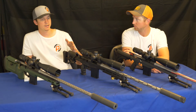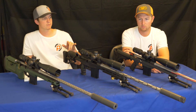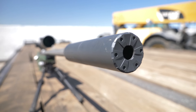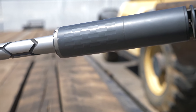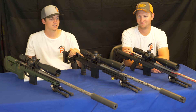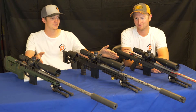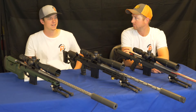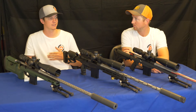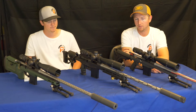All barrels are threaded 5/8-24 on the muzzle end. We were running two Silencer Co Hybrid 46 cans and one Silencer Co Omega can — the difference simply being who owns which suppressor due to ATF regulations. We shot them all suppressed and they all shot and sounded just fine.